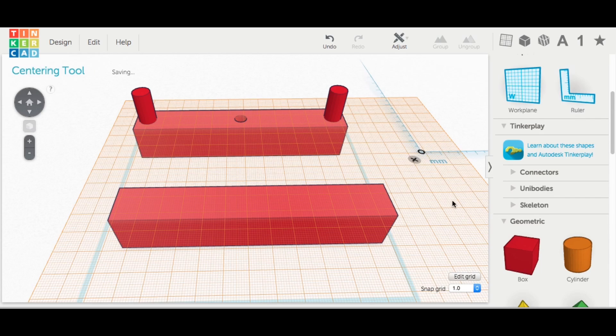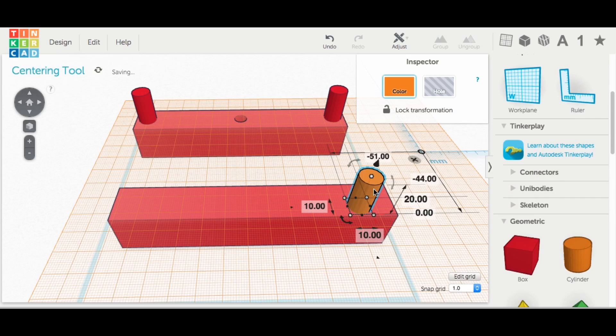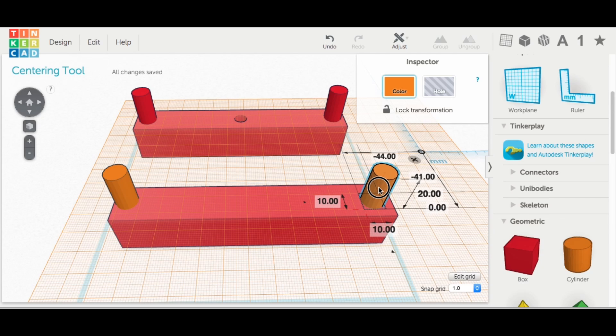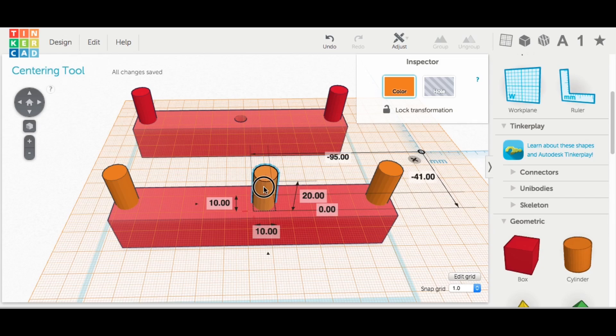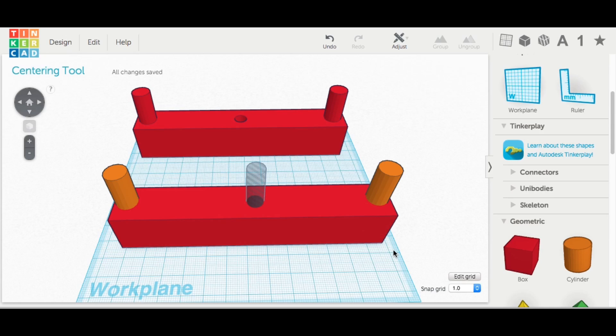I moved the work plane to the top of this block and brought in a cylinder — 10 millimeters by 10 millimeters in diameter and 20 millimeters tall. Then I duplicated it and slid the copy down to the other end, positioning both posts near the ends of the block. I duplicated it again, made it 8 millimeters by 8 millimeters, turned it into a hole, and made it 50 millimeters tall so it goes all the way through the block.